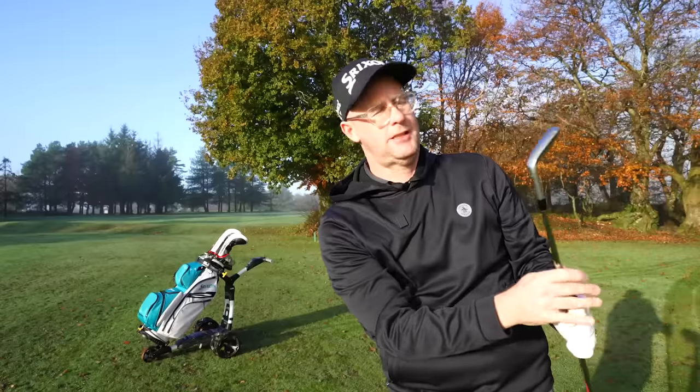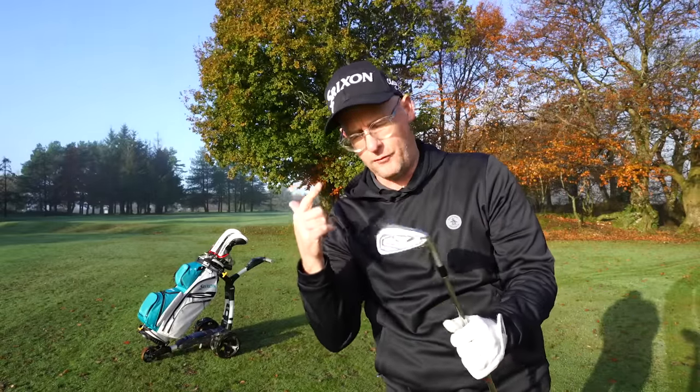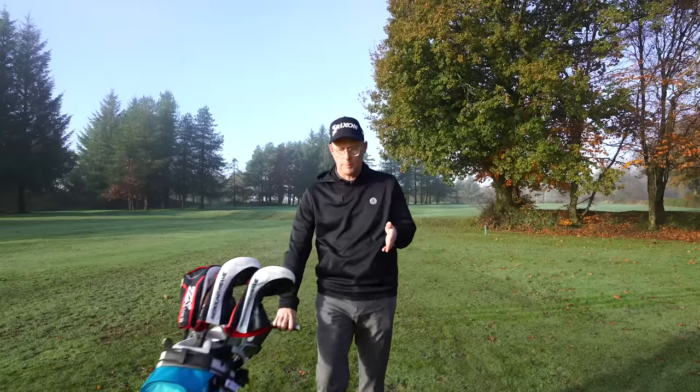Brand new Srixon ZX range — that was the seven. I've got the five and the four as well with me. Should we see what they're all about? I was lucky enough to go to Srixon's HQ at Huntington Beach earlier this year to be talked through the clubs by the people who made them and test them.